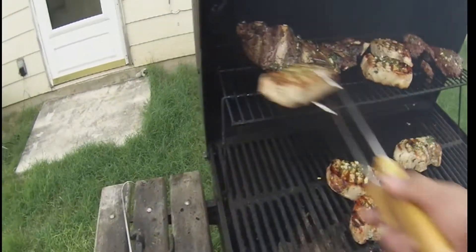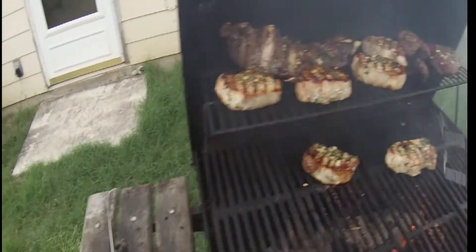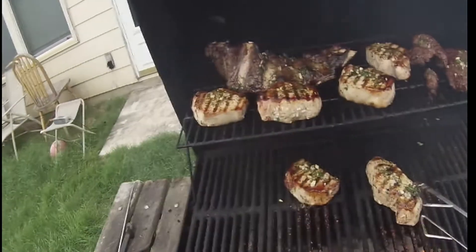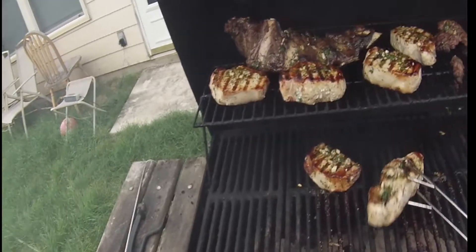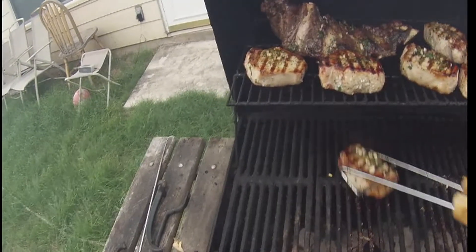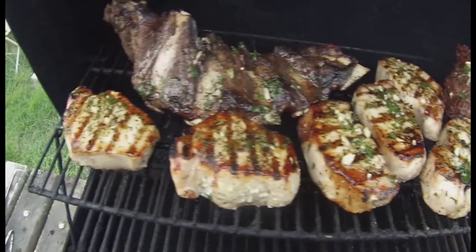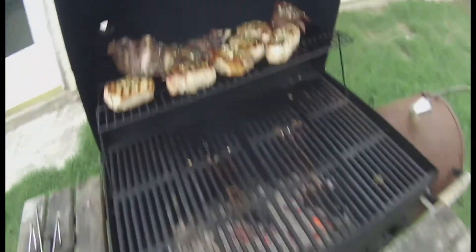My pork chops are seared up on both sides so I'm going to put them on the top rack away from the high heat. Check that out — they're starting to look good, especially those pork chops. Nice color, nice char, and that chimichurri on top — you can see the green and the garlic. It's gonna be tasty. I'll close the lid and let them finish cooking.